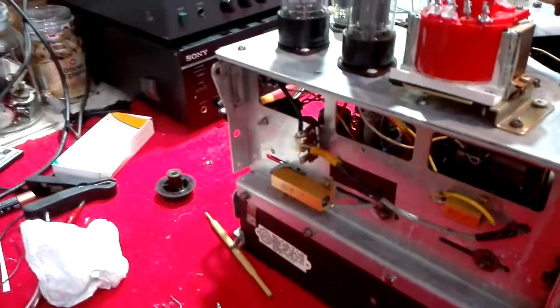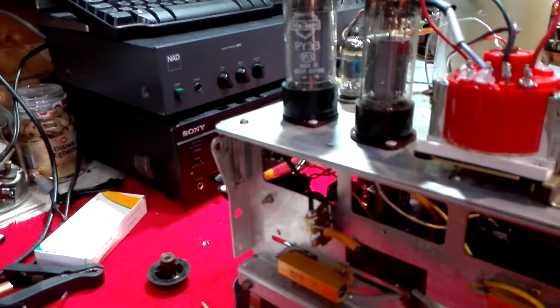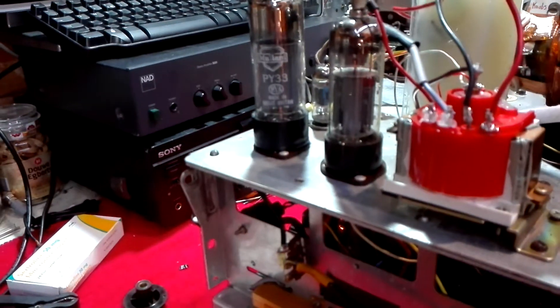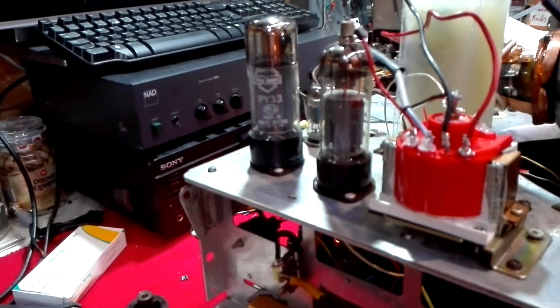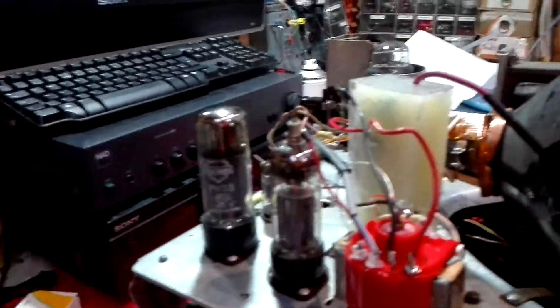The HT to the line stage is dropped via this resistor. To be fair, this line stage is really running on starvation mode, simply because it doesn't require the full power that the previous one did. So it's very, very efficient indeed.